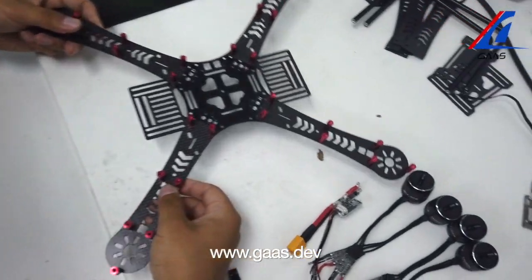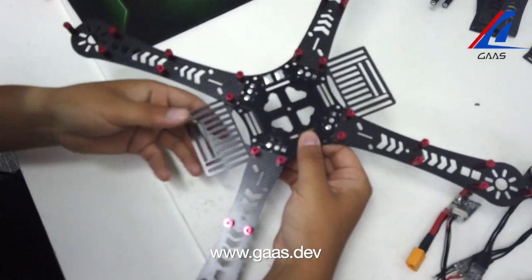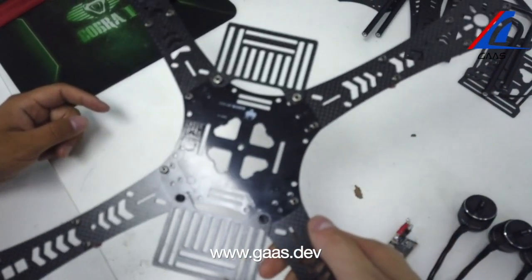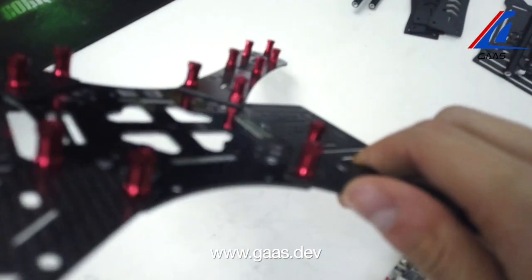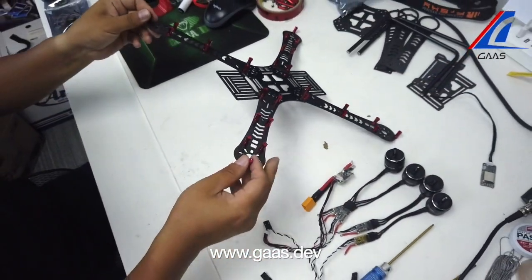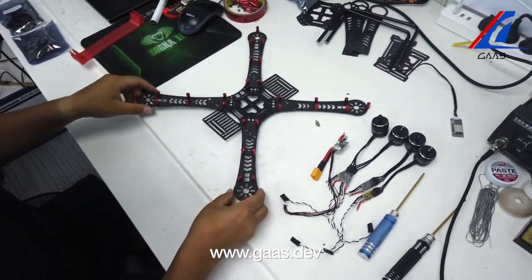Now we have to assemble the bottom centerpiece, front pieces, and the arms. Now you should have a frame looking like this. The aluminum screws are also screwed in before moving on to the ESC.